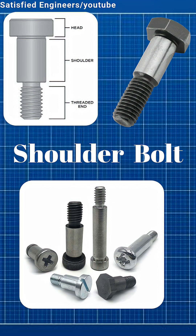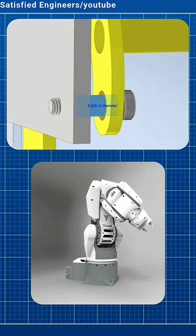Shoulder bolts have a smooth, unthreaded section called the shoulder. They're used as pivot points, guides, or in moving parts.